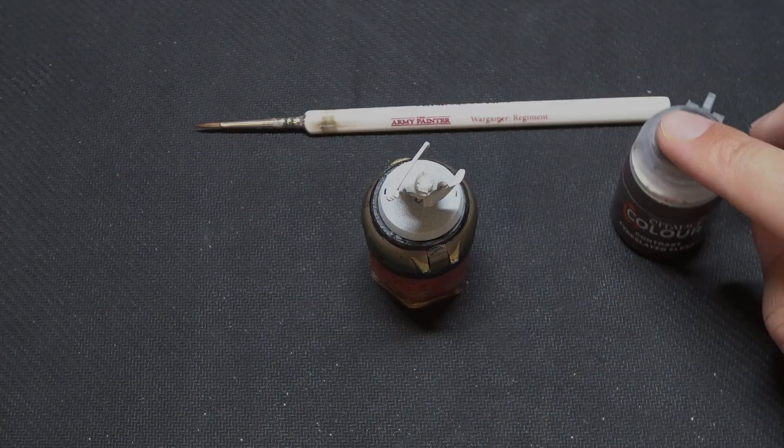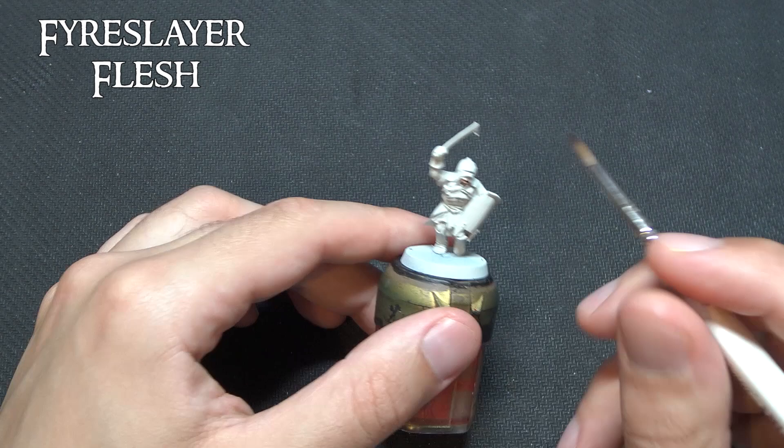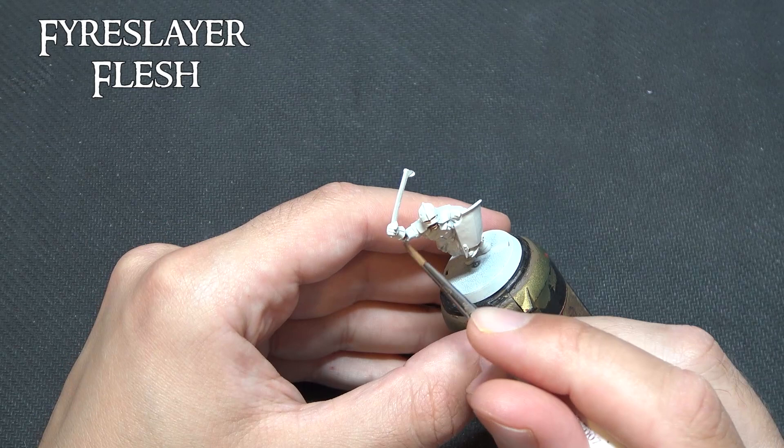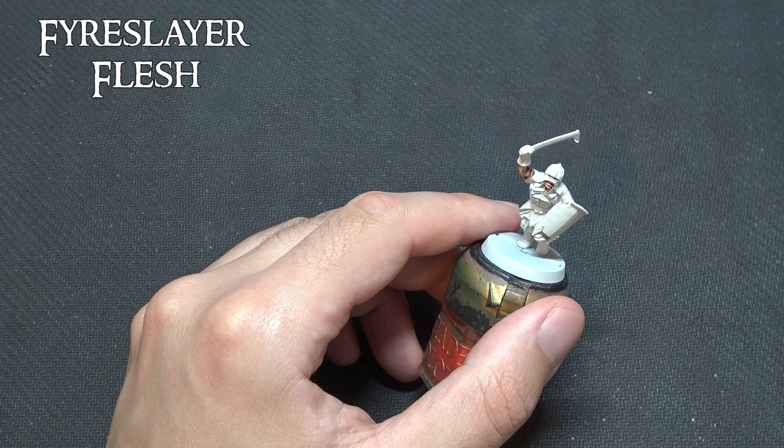Now as for the Uruk-hai flesh, as many of you will know who've seen the films, there's a great variety of flesh tones in the Uruk-hai — some of them are dark, some of them are a real reddy colour, especially like the Berserkers. Fire Slayer Flesh is the darker of the contrast paints but it is also a nice even dark tone, meaning if you want to dry brush it with a different colour later, it will show that colour on the highest parts but you'll have this nice deep flesh tone in the recesses.